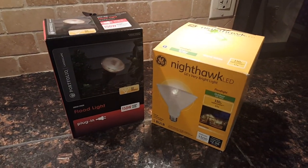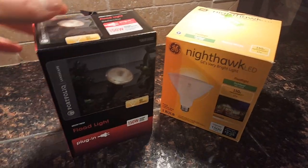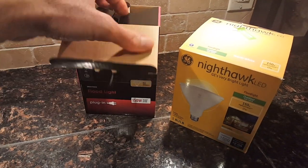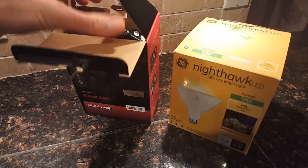All right guys, I know it's a little early in the season but I've been itching to get outside. I got this for Christmas and I want to do a quick unboxing video of what's in this floodlight.